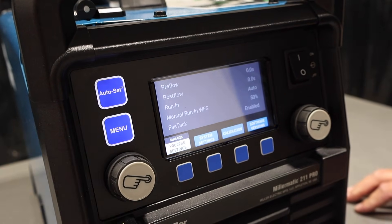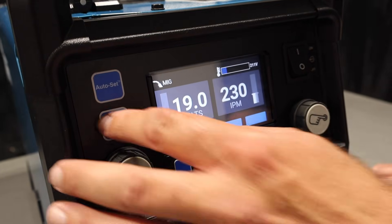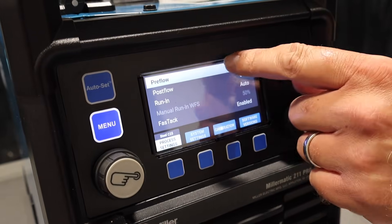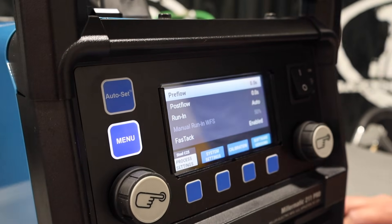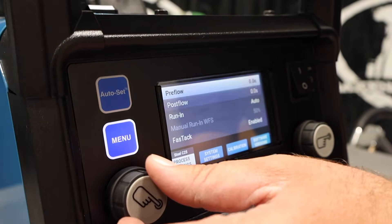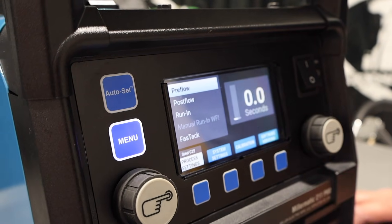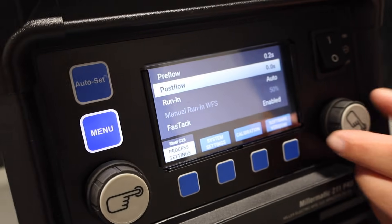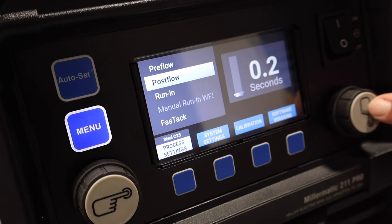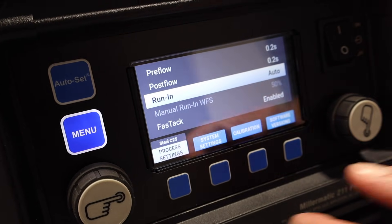In the Menu, you can adjust pre-flow, post-flow, run-in, and fast-tech. Another thing I noticed: both knobs work, so you can scroll through the screen on both knobs and they function as buttons too. So if I want to change something, I just turn it — I can turn my pre-flow up, my post-flow up. Run-in is set to Auto. Very nice.